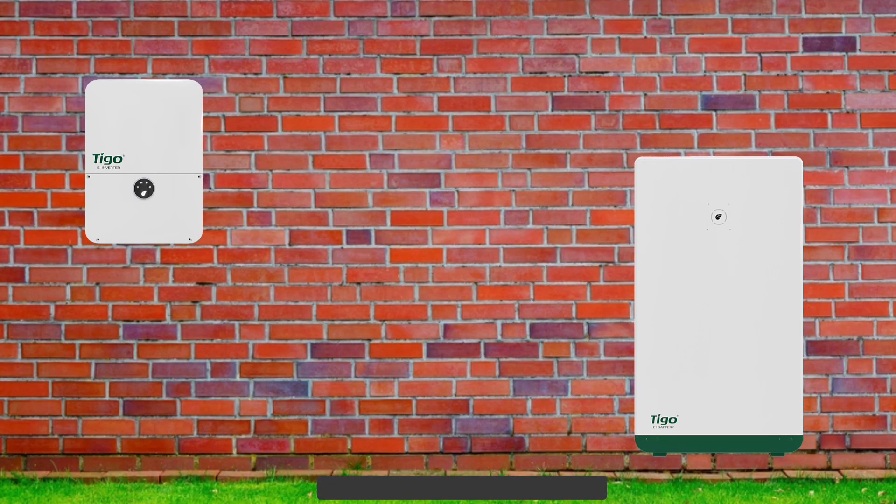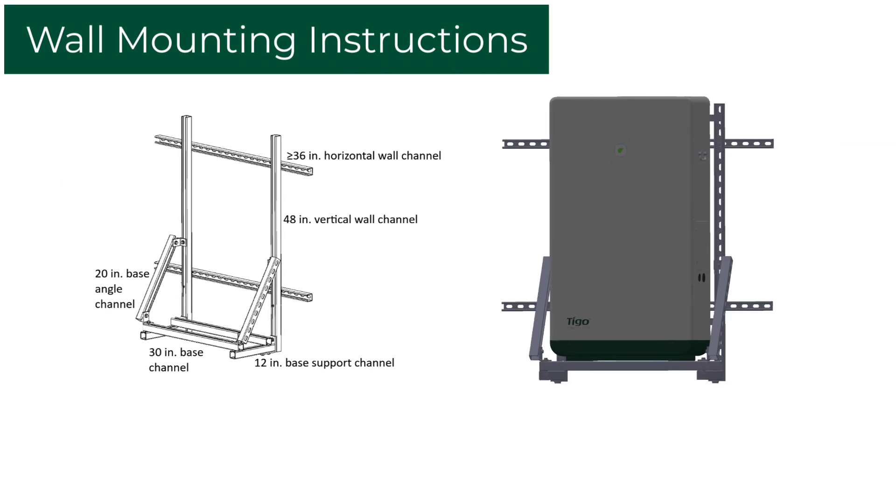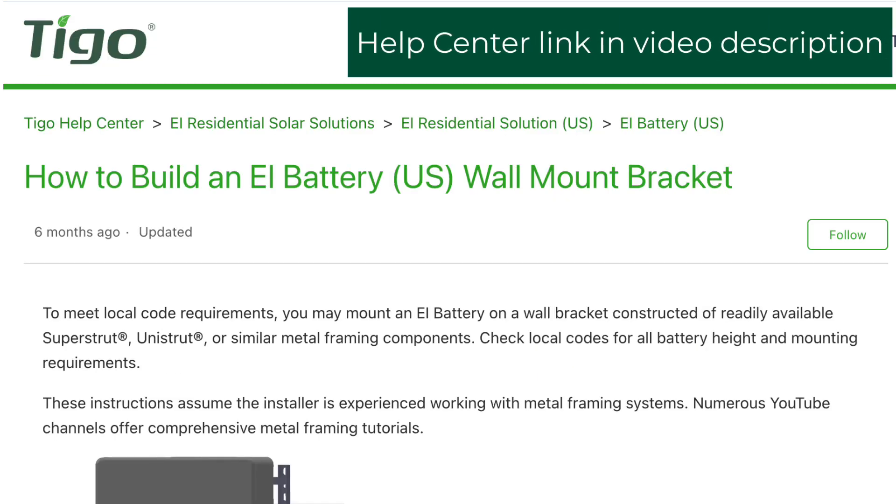Place the battery cabinet on a foundation for a ground-mounted application. The battery cabinet should not be further than seven feet away from the Tygo inverter. The battery may be wall-mounted using the appropriate hardware and verified by an engineer. Contact the Tygo customer success team if you have any questions about mounting.